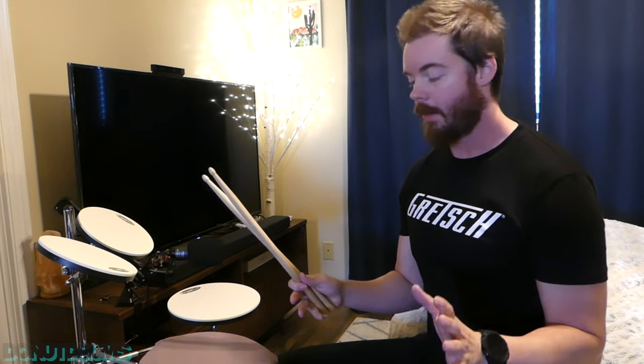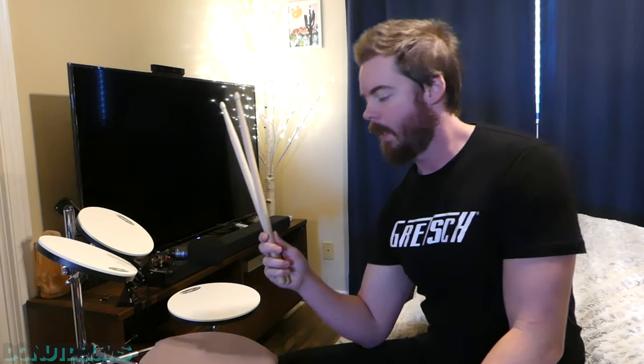I've been practicing drums a lot more often these days, and one thing I want to improve on, amongst many other things, is strength and endurance. I was always fascinated by heavier drumsticks because they could build strength and endurance.